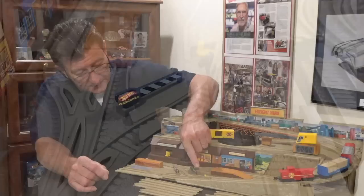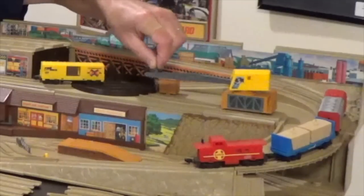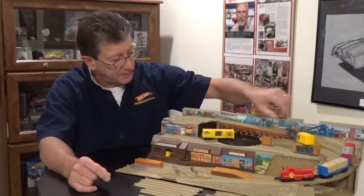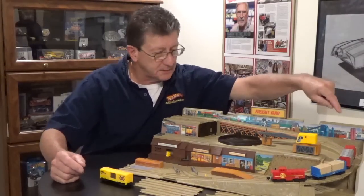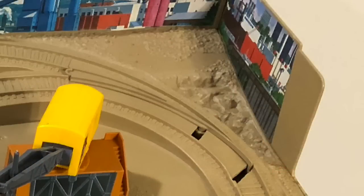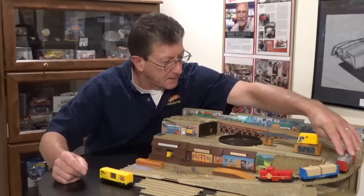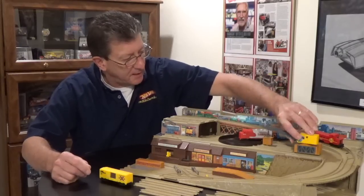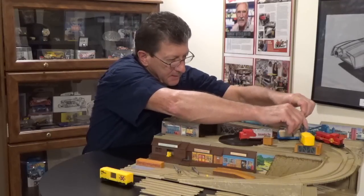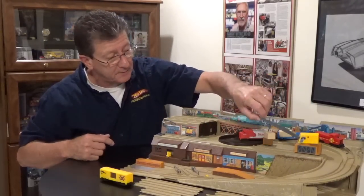Some things are always missing with this set — there's a little gray sign and the guards for the road right here, one of which is usually missing. The crane is here and complete; it has a hook you can move back and forth to pick up stuff. There's also a switch — let me move this train up here, bring the crane over, grab one of the boxes, pick it up, and move it over like that.